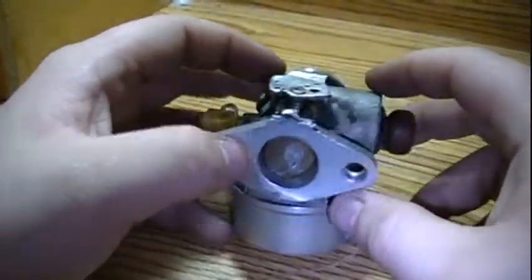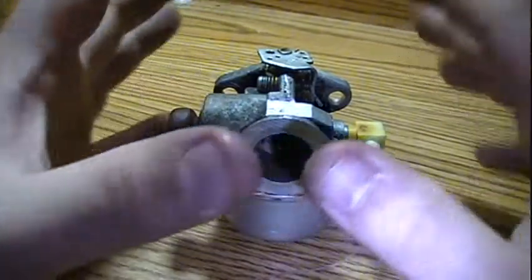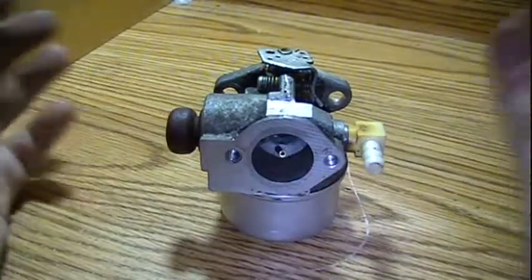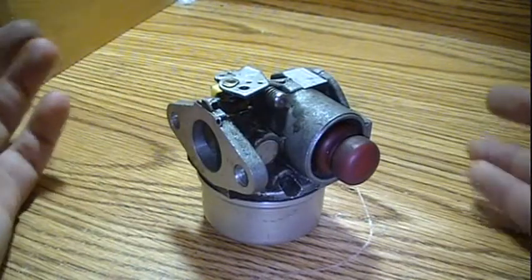Today I'm going to teach you the basics of carburetion. This is just going to be a fundamentals video, nothing repair. It just so happens that I have a Tecumseh AutoMagic carburetor.